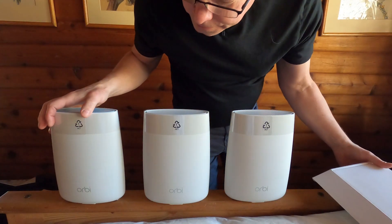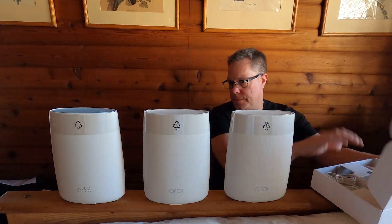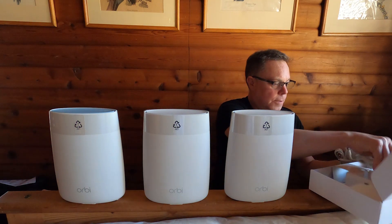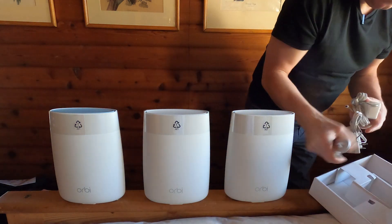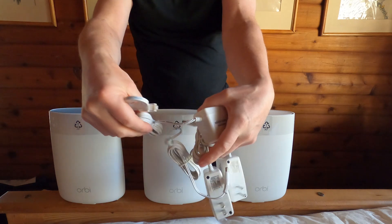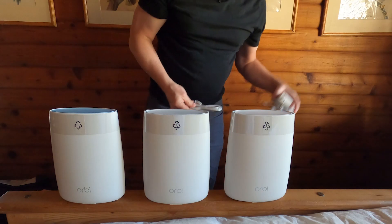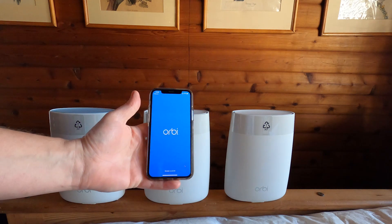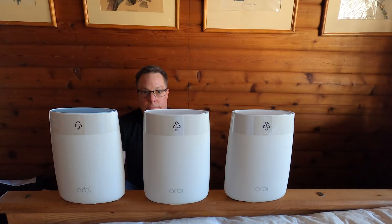These are them and they all have ports on the back — they're all the same. One is going to be set up as the router and the other two as satellites. It comes with a power cord for each one and a Cat5 cable, which is a bit weird — I'd have thought they'd use Cat6. Let's get the app, which I think I already have. Here's the Orbi app — it needed to be updated.